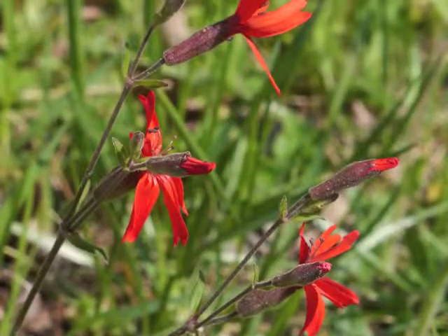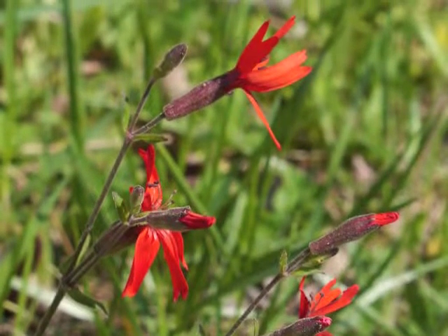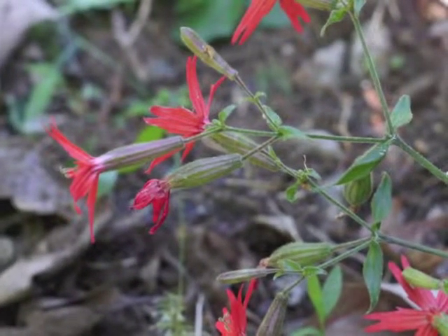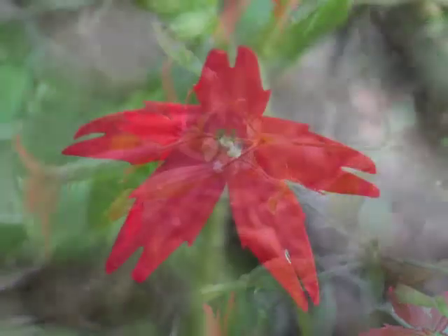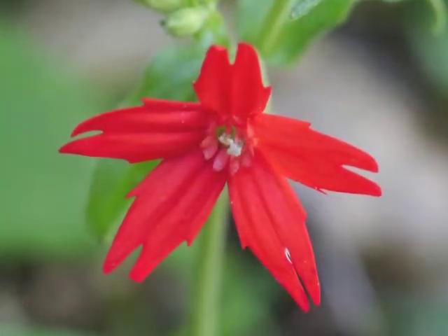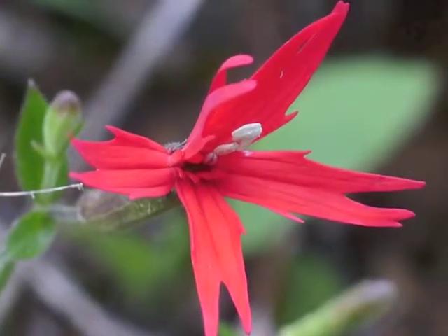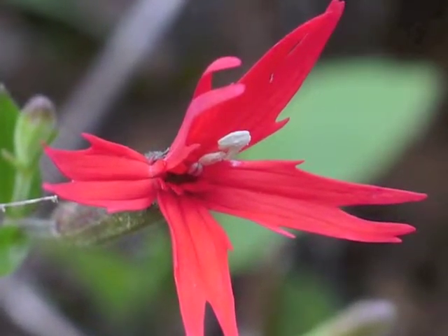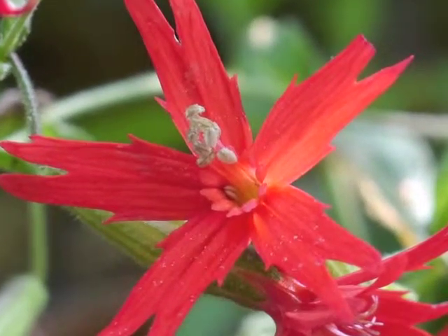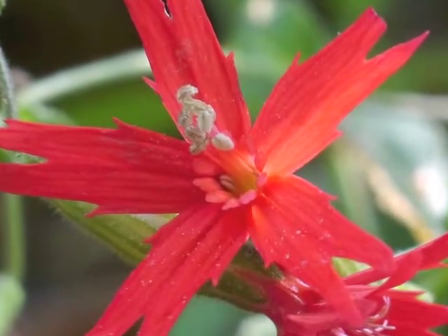Flowers are widely spaced within an open inflorescence. Fire pink flowers grow from axils of the upper stem leaves. Look at the center of this fire pink flower — its stamens are just becoming visible. The white anthers become more noticeable as the filament portion of the stamen lengthens. This flower shows stamens of varying lengths; one stamen is still further down the flower's tube.